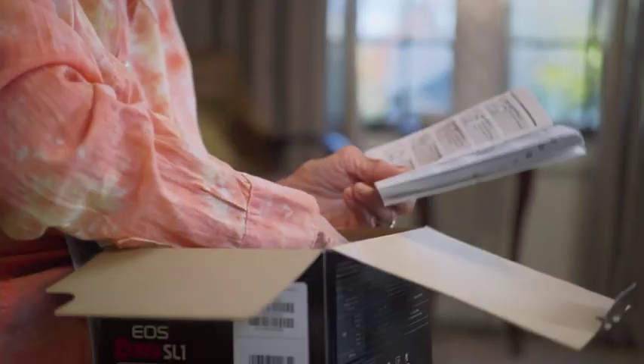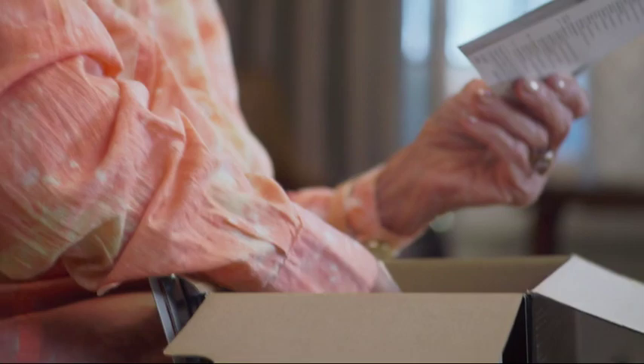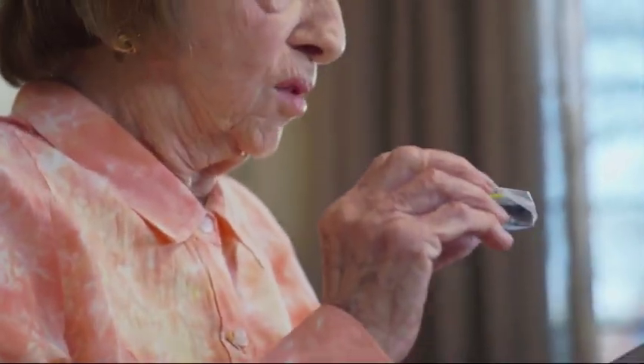Now, this is an opening. Number one, insert the battery. Is this the battery? Could it be this one? Battery?